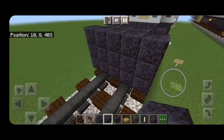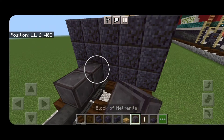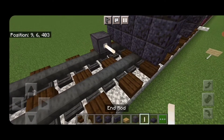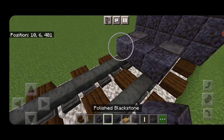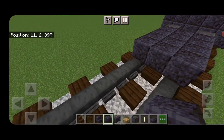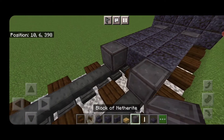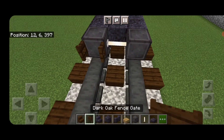For the first set of wheels, skip a block forward and get a netherite on each rail with an enrod axle. In front of that, make a three by four of polished blackstone in the middle, and another set of netherite wheels with an enrod axle.